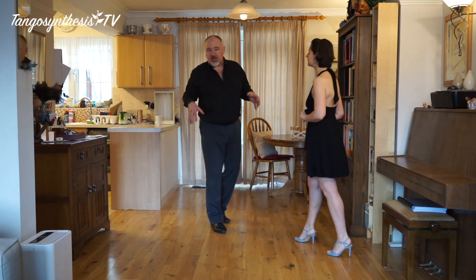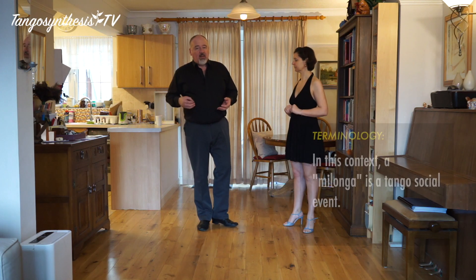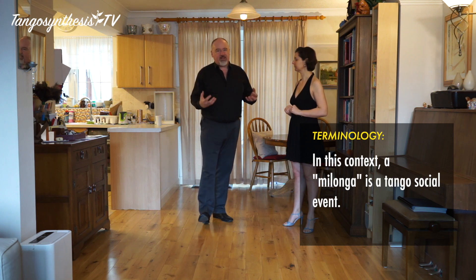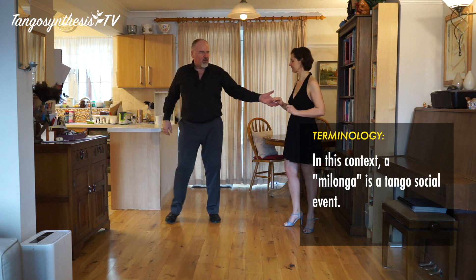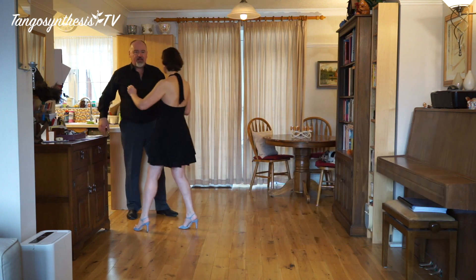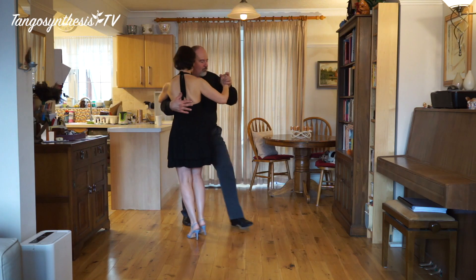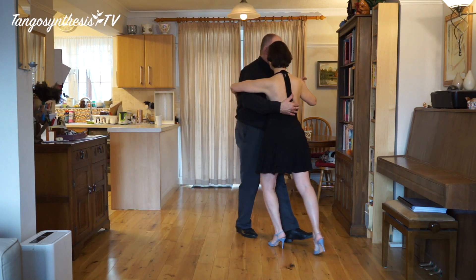As you can see, we're dancing in quite a small space here, which is actually not a bad way of practising for crowded milongas — because when you get a room with a lot of dancers in there, you can't always do really big complicated moves and you can't stretch things out. You can make this look as stretched as you like, but you're going to have to be a little careful about running out of room.